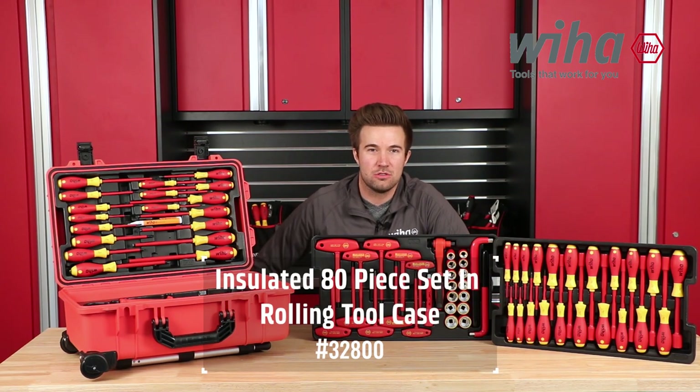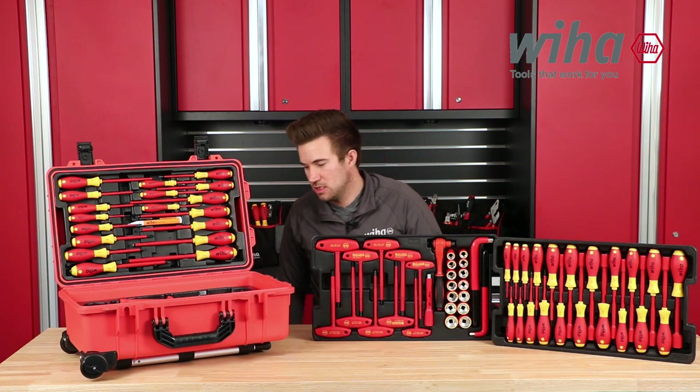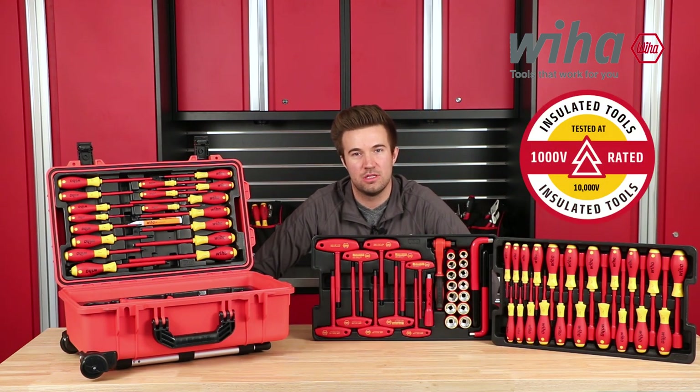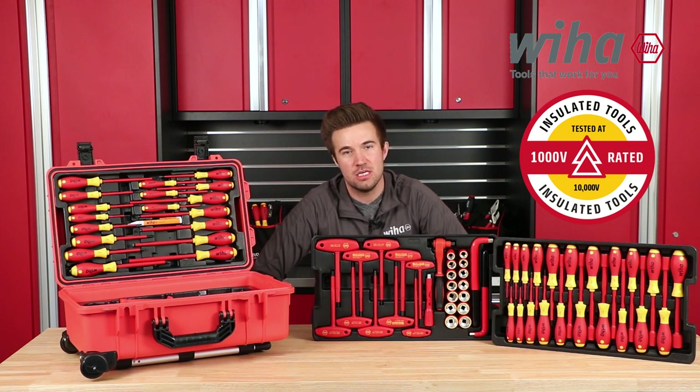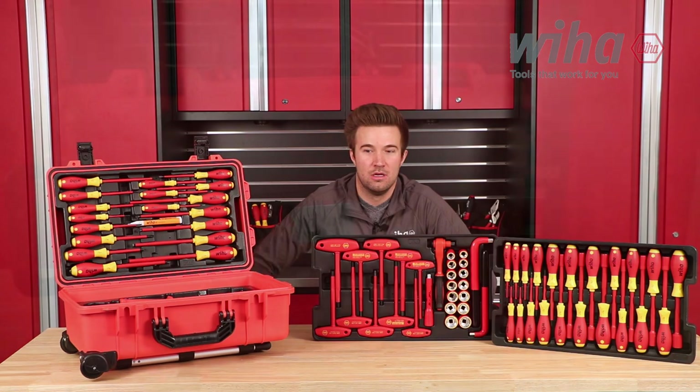Today we're going to take a look at the WeHob Master Electrician set. It's a rolling tool case and tool chest. You've got 80 pieces, fully insulated, 1,000 volt rated, and 1,000 volt tested to VDE specifications — it's going to help you meet compliance at the job site. Let's take a look at it.